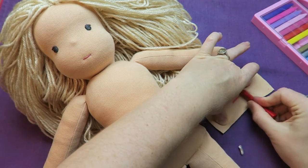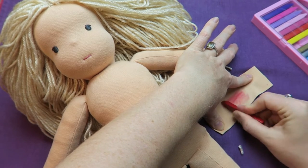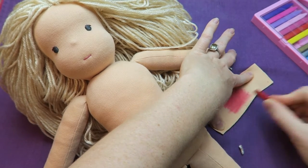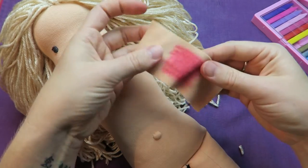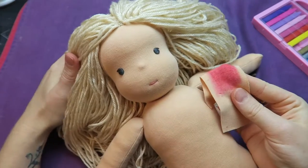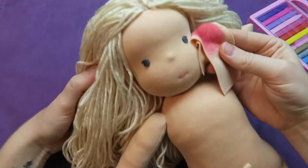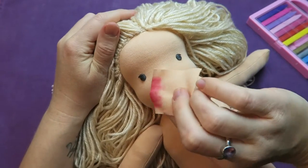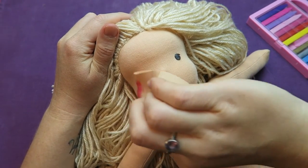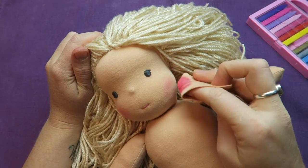I'm using a scrap piece of fabric and drawing on it with my Melissa and Doug plant-based crayons. I'm winding it around my fingers so I have a good grip and control over it. Now I'm applying it to the cheeks in a circular motion, starting in the center and working carefully outward.